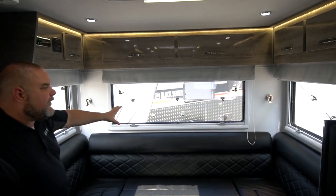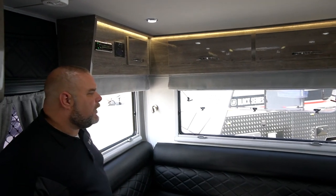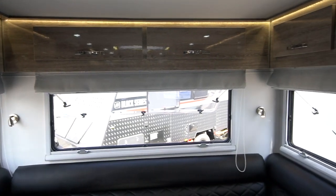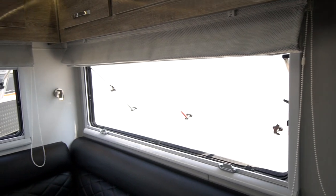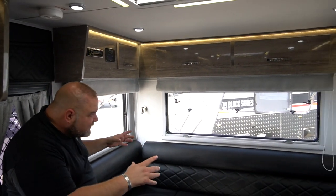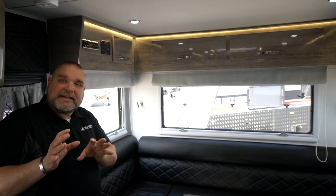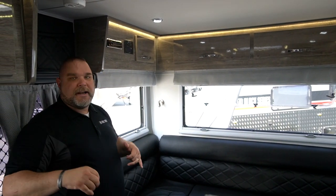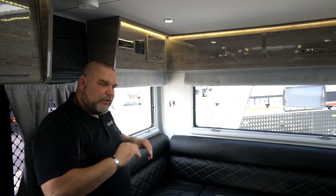Behind the dinette we have these huge windows — really long, really wide windows. If you're able to get that perfect spot backed up against a river, a lake, or the ocean, just imagine sitting at this booth looking out these massive windows at whatever beautiful view you're able to get to with your Black Series HQ21, with that rugged off-road suspension.